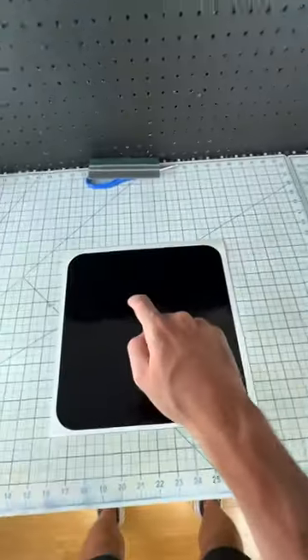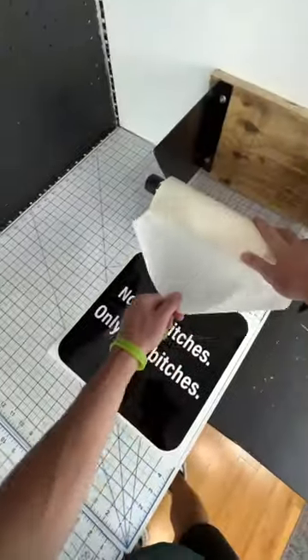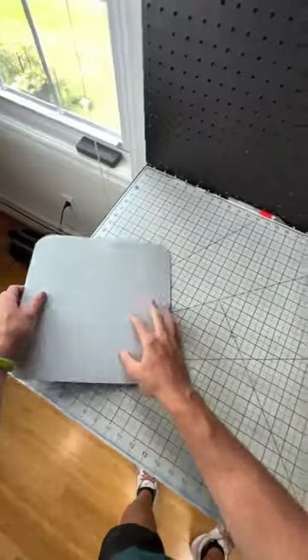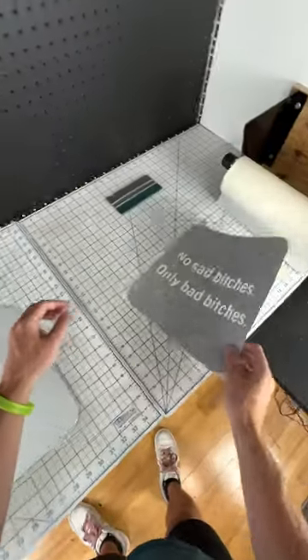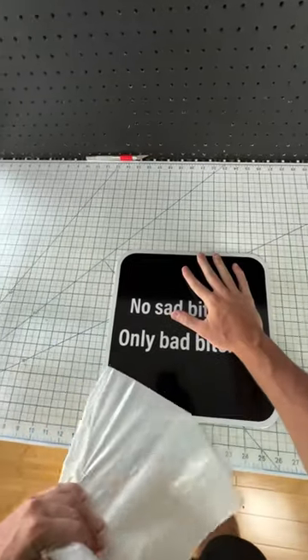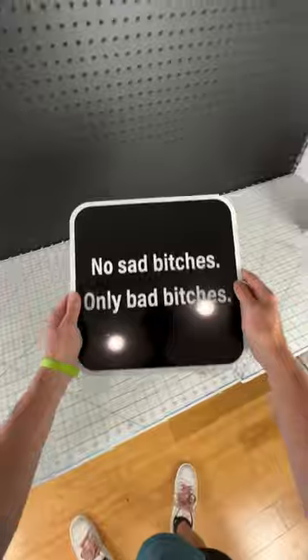I've been getting asked how do I line up the decal on the sign so that it looks perfect? Well, for starters, it's not perfect, but it is close. And the secret is that I set it on the sign, look at it funny, and it magically sticks to it. I don't even have to touch it. And it looks nearly perfect every time. And so if you thought there was any skill to this, you would be wrong.